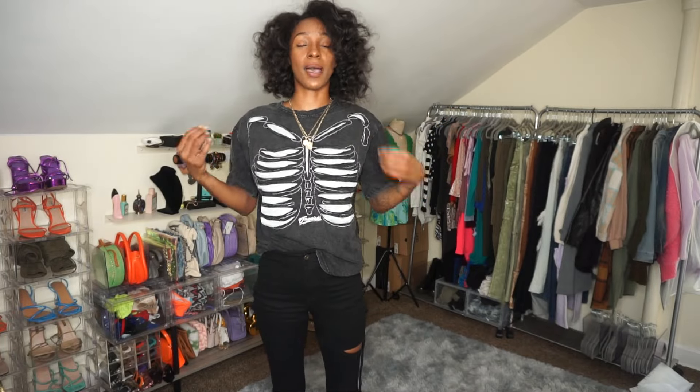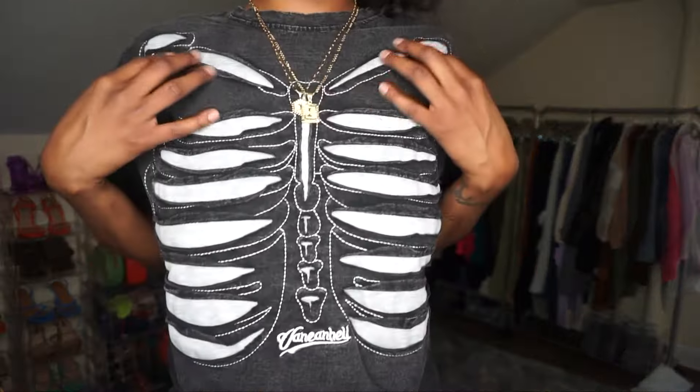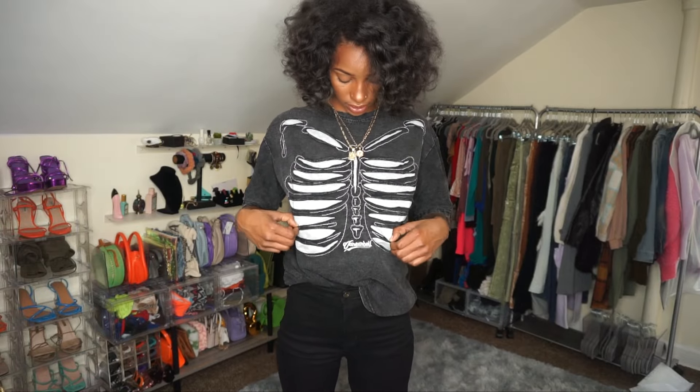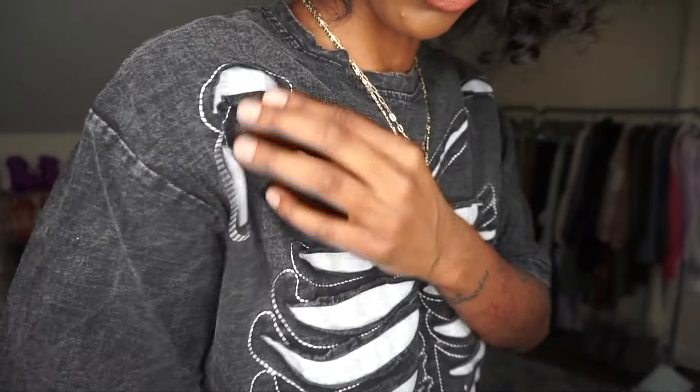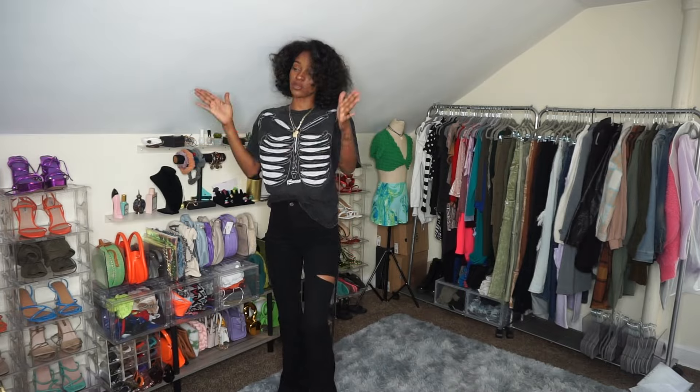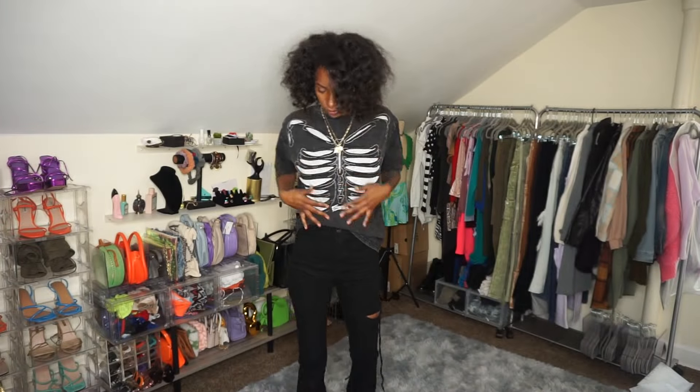This is the last shirt — I bought this one specifically for my son because he loves Halloween, and Halloween is right around the corner. I got a skeleton shirt for him. Here's what the front looks like — very cool — and here's the back. Super cool, spooky season is on its way! He's got it on with some regular black jeans. I think this shirt is super sweet and he's going to love it — he's going to lose his mind.